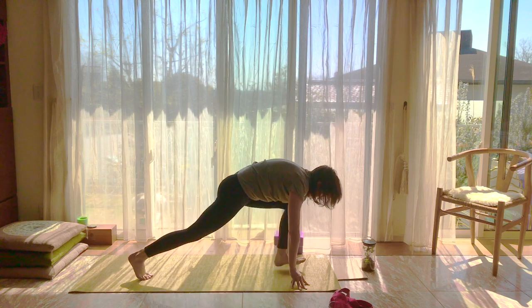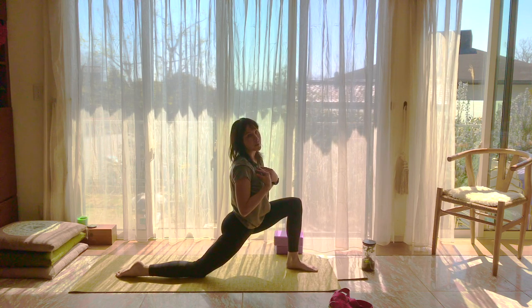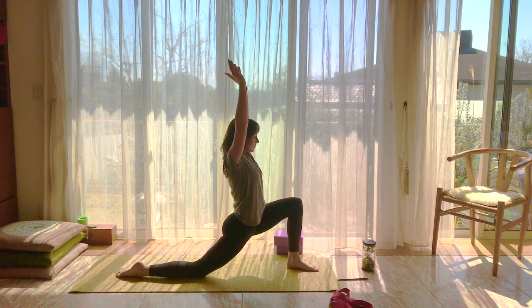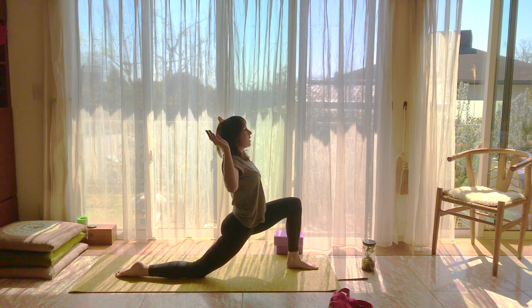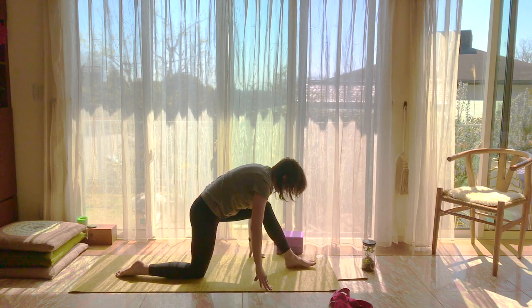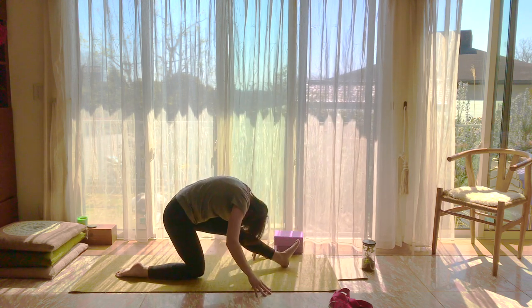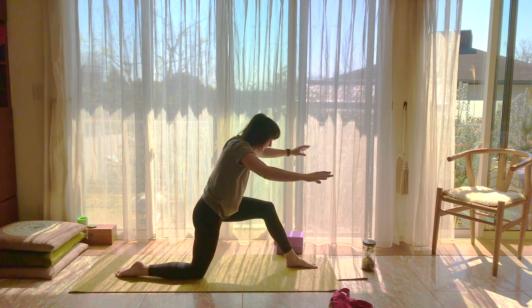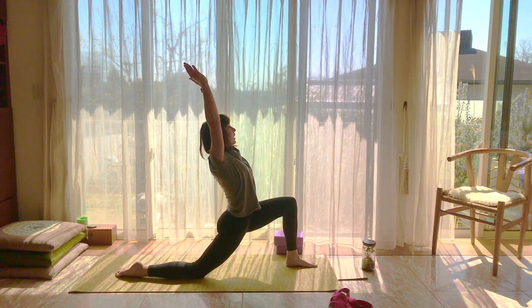We're going to bring the left foot between the hands and the right knee down, and do that same flow. Please breathe — it makes it so much easier, trust me. Don't be surprised if one side is tighter than the other. You can put your arms and hands however you want in the low lunge — sometimes I like goddess arms. Find your own pace.